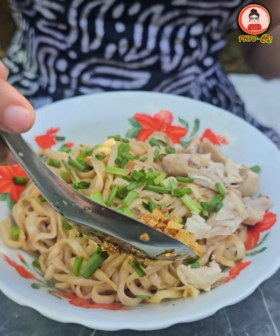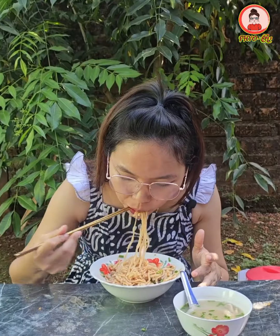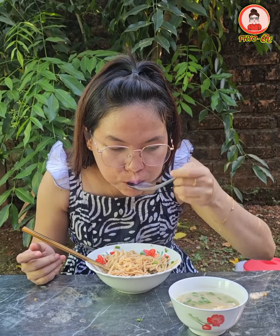Now let's get started. We will put the seeds in the soil. We will have a good time. We will make the seeds a little bit.